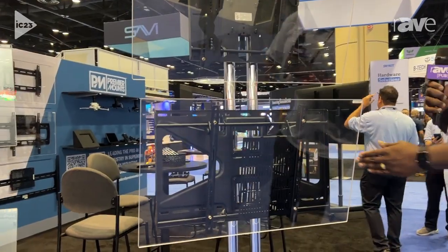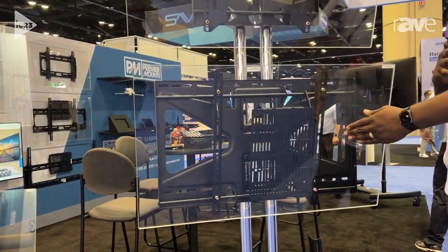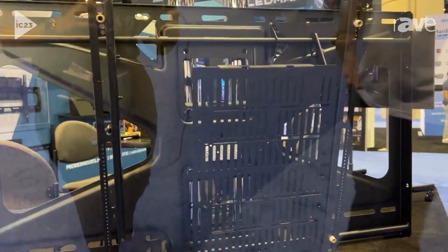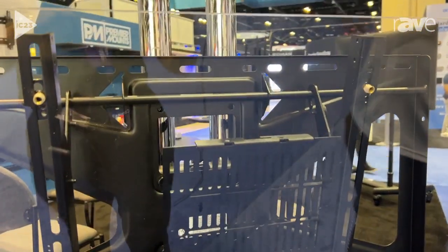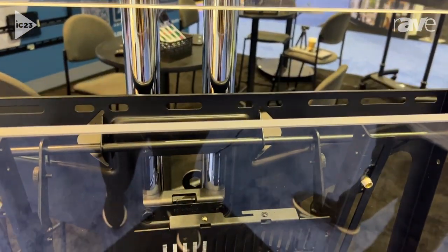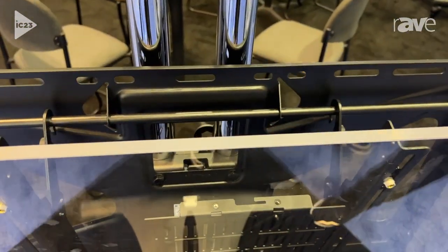What's new this year is our new media player bracket. This media player bracket mounts directly to our CTM mounts and supports digital media players, CPUs, and any other kind of device, and also helps facilitate cable management.